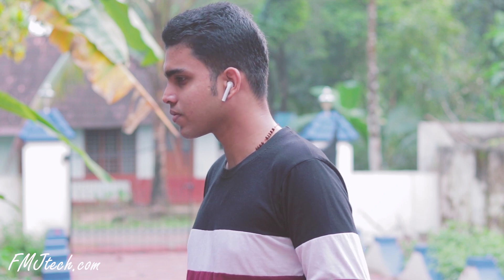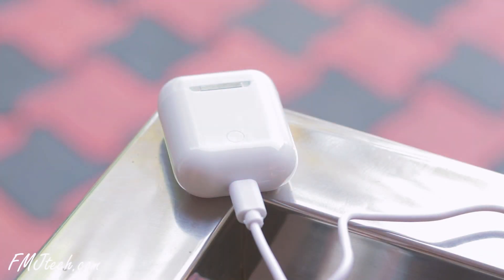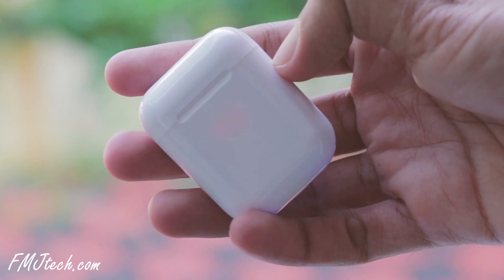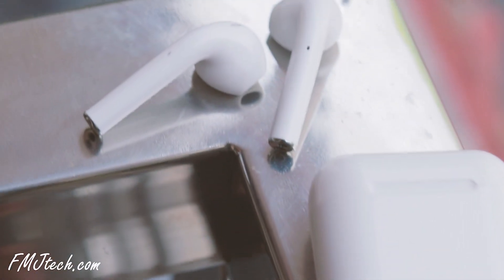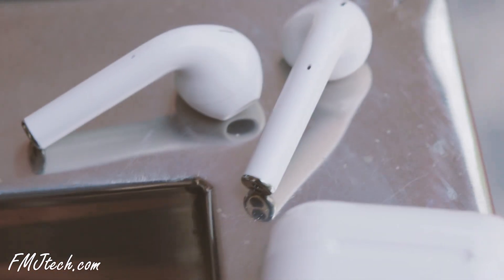The noise cancellation feature works fine. Talking about the battery, for 40 to 50 minutes of charging it gives around 2 to 3 hours of continuous playback time. You can recharge the earphones using the charging case, which has a 400mAh capacity, while the earpieces have 60mAh capacity batteries.